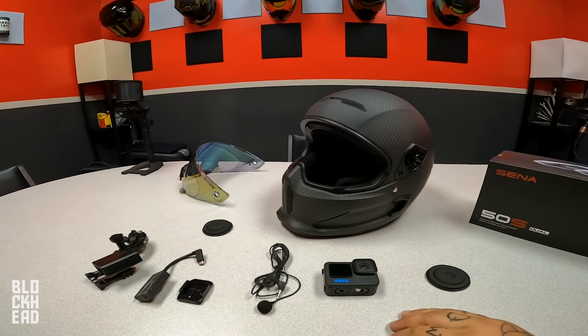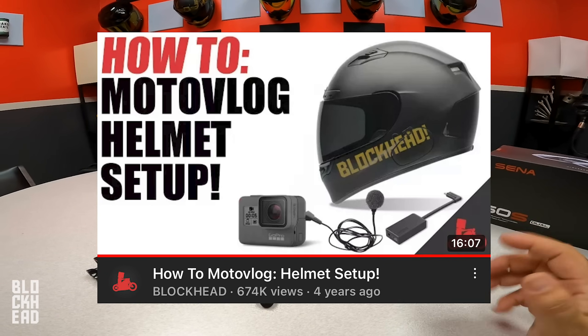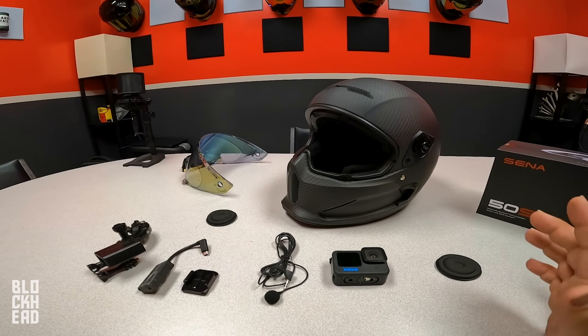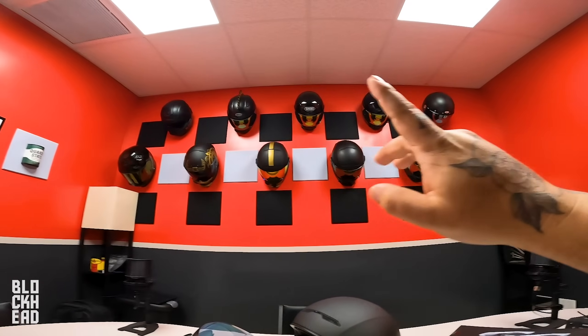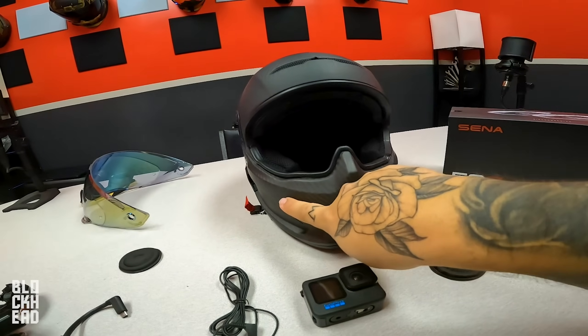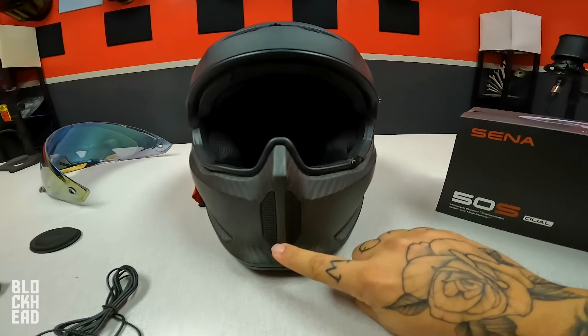I know you guys have watched the previous one I did — it was like years and years ago at this point. It helped a lot of you guys setting up a MotoVlog helmet. So I'm basically just going to do an updated helmet setup video. Not much has changed to be honest. I've kept the same mounting point, so I basically mount here.